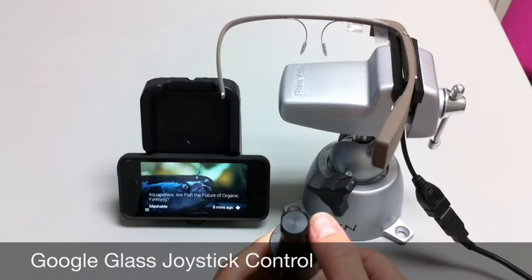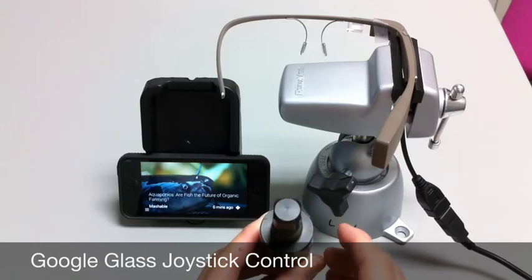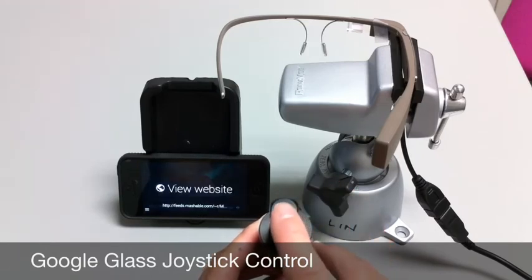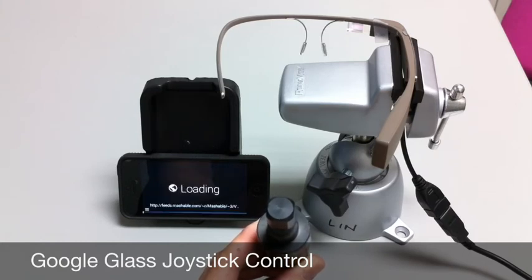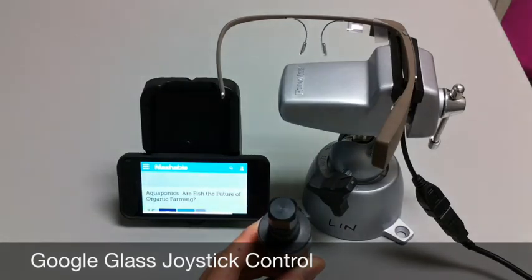I'll go to the Mashable item on the timeline, and I'll select it with the fire button. And that emulates the tapping motion on the touchpad of the Google Glass. And as you can see, it's starting to load the website. And there it is.